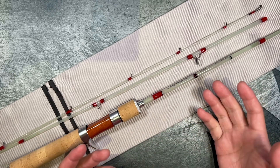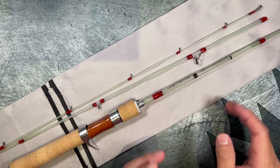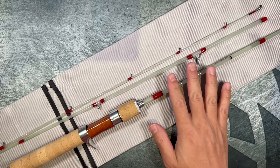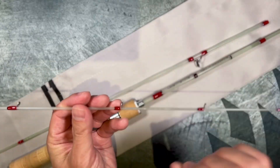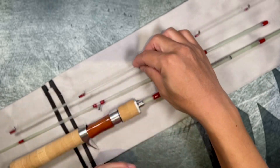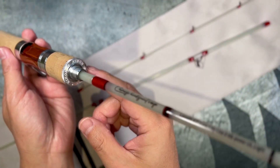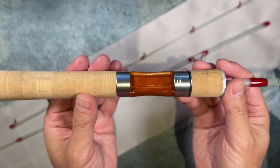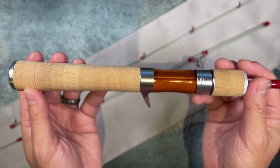If you're using braid, they're suggesting you use between 0.2 and 0.8 go braid. This is a fiberglass hollow construction blank. They're using Fuji Alconite guides throughout the rod. The rod handle is a Nihon branded handle. The cork on it is very, very good quality cork.